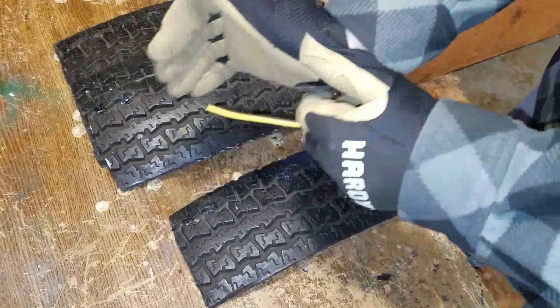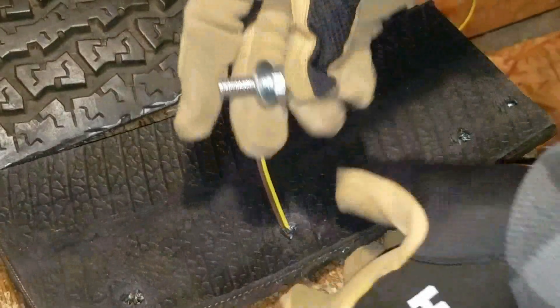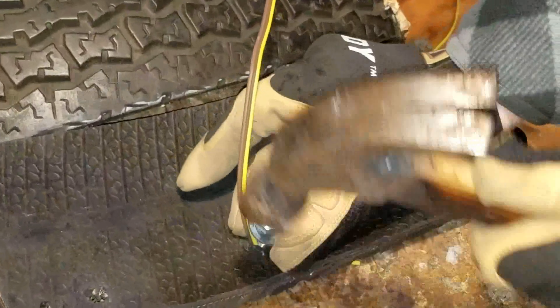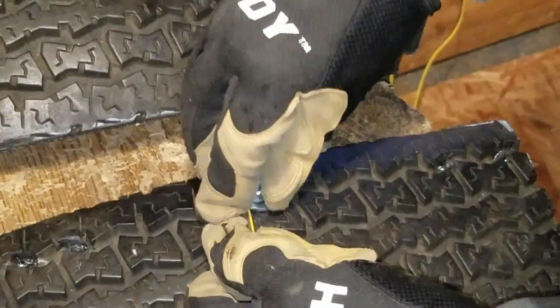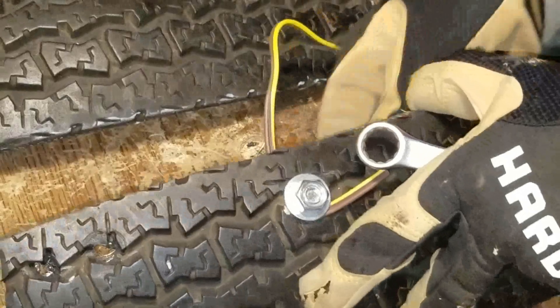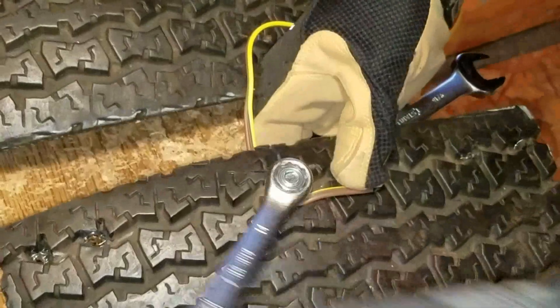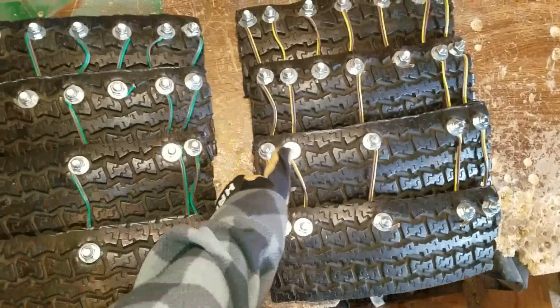So this is how we're going to attach the wire — we're just going to put the wire through it. Then we're going to take a bolt and a washer, place it over the hole, and tap it with a hammer. Then take a washer and a nut. And here they are with the rest of the wires bolted in place for each set.